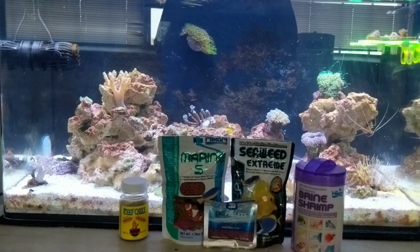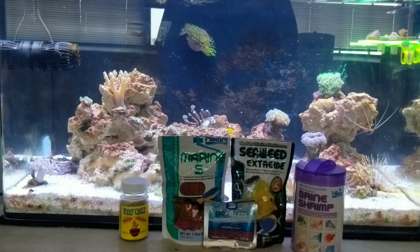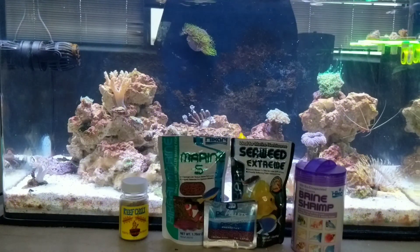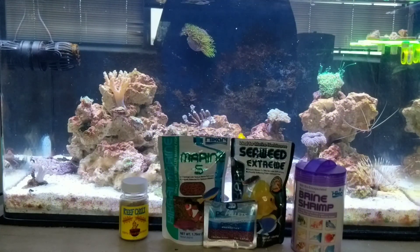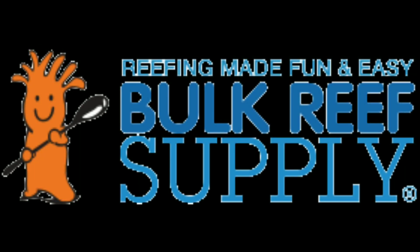Most of this I do get at BRS as well. The PE Mysis sample packet came from SaltWaterAquarium.com. I order most of my food and supplements from BRS, as well as my rock and sand. BulkReefSupply.com is a fantastic website for supplies and equipment — it's where I get a lot of my supplements and feeding items. They offer some of the best prices on the market.